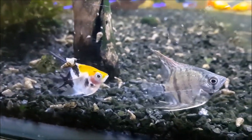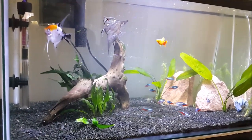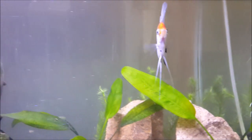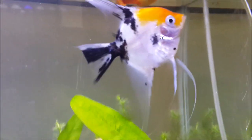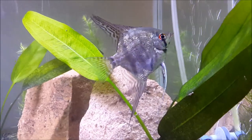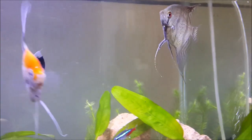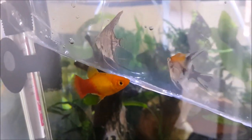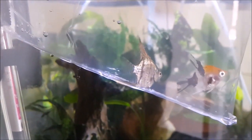This was about two months ago — have a look at the growth that they've had since then. This one with the orange, white, and black pattern is the koi angelfish, and this one with the silver, black, and a bit of red in his eye is a leopard print angelfish. To really see how much these guys have grown over the last two months, have a look at this footage of the angelfish next to a sunshine platy and the size difference of them now.